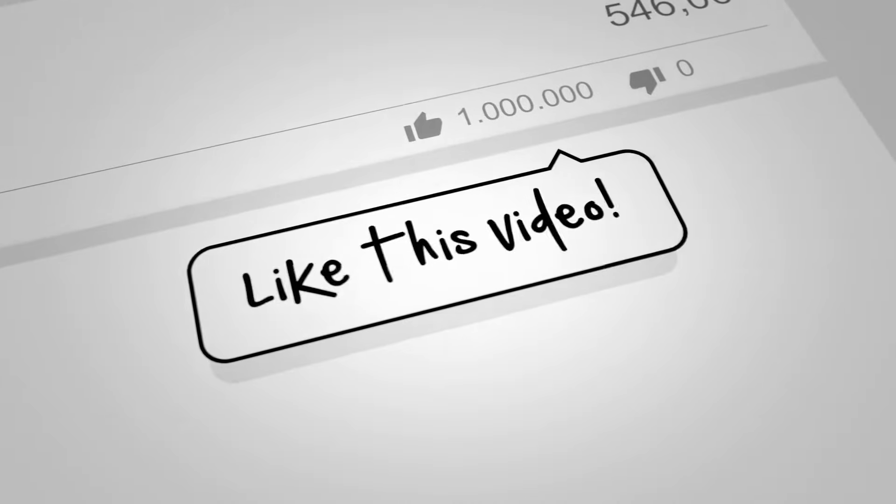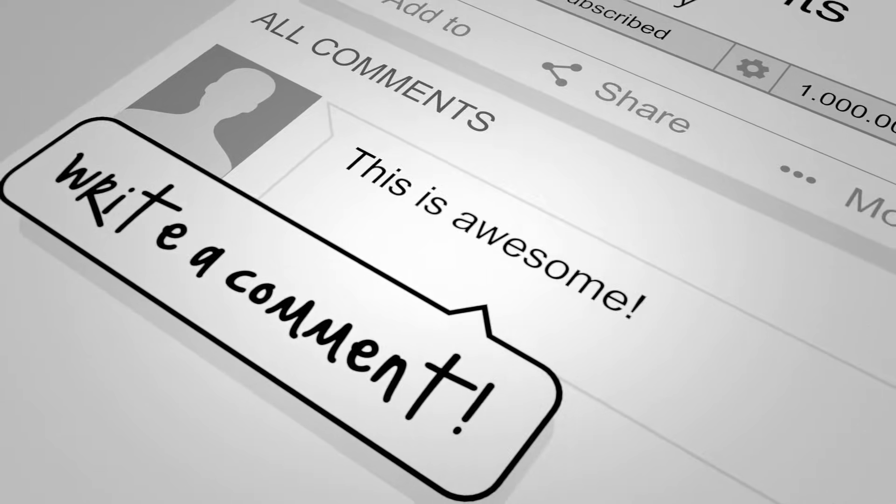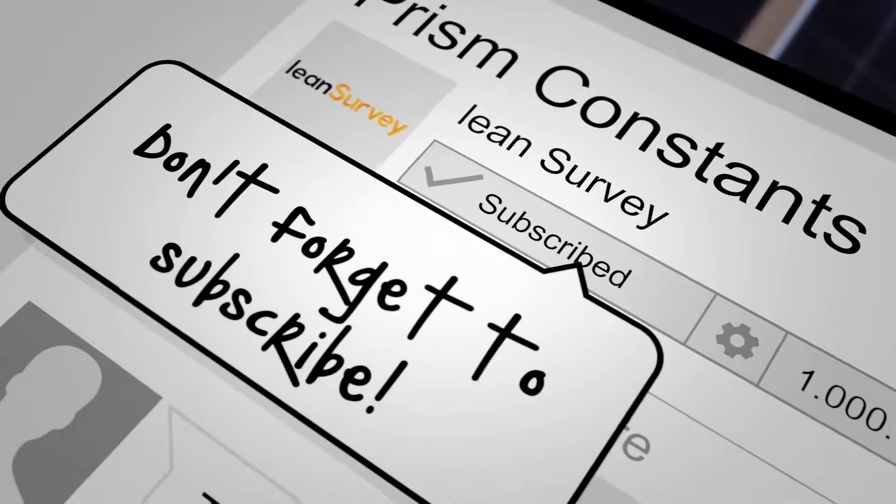There are plenty more best practice, quick tricks, and tip videos on the way. Be sure to like, leave a comment if you have recommendations for content, and click that subscribe button for more.